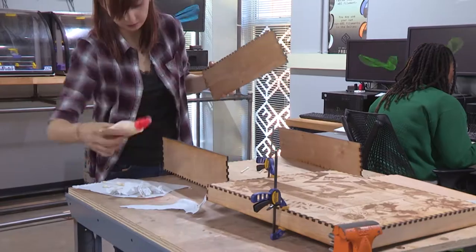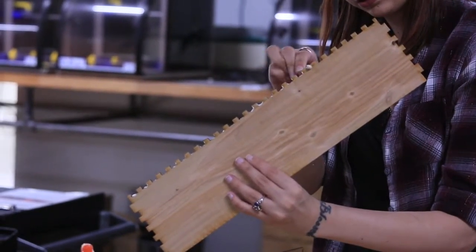About four hours later, I had the wood pieces. I started using wood glue on q-tips to put glue in the joints.